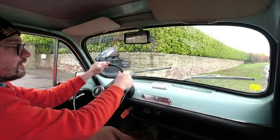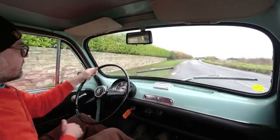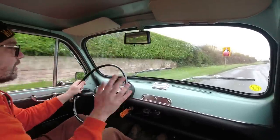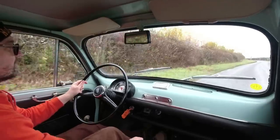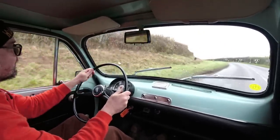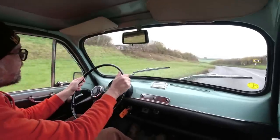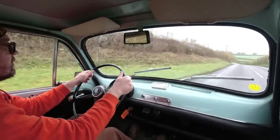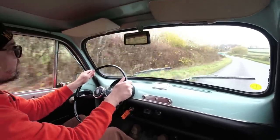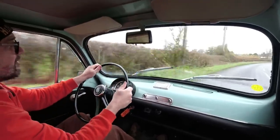I've been warned about the gearbox, but is it as bad as I've been told? Oh — lovely gearbox whining in first, no synchromesh on first. It seems happy to rev, and third gear is not a problem at all. It's not a rapid machine but compared to a 500 it's a performance machine — that's 50 miles an hour already, getting a bit lively as we approach the dizzy heights of 60 miles an hour.